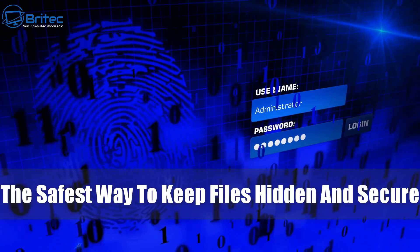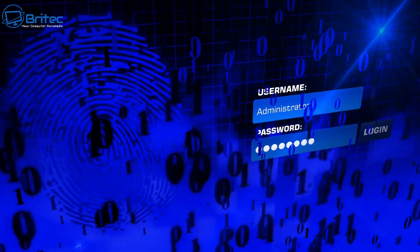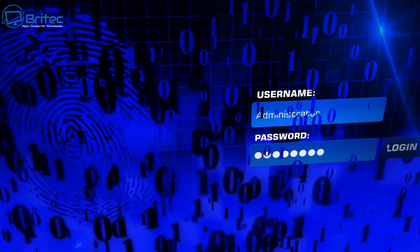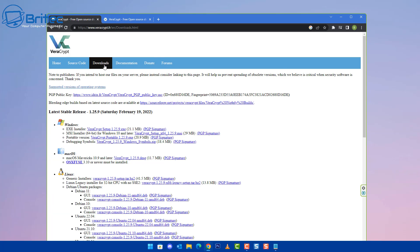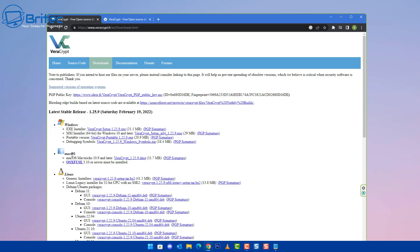Today we're taking a look at the safest way to keep your files hidden and secure, whether you want to keep them secure on a USB flash drive or on your PC. We're going to go ahead and get VeraCrypt. Download the VeraCrypt EXE installer for Windows, Mac OS, or Linux depending on your operating system. We're using Windows 11 here.